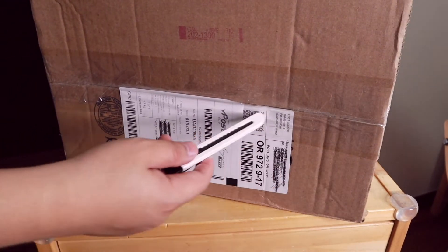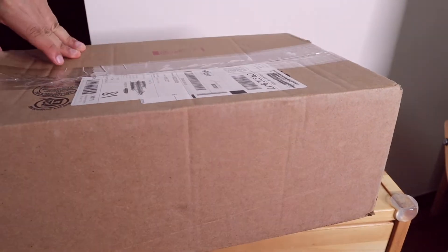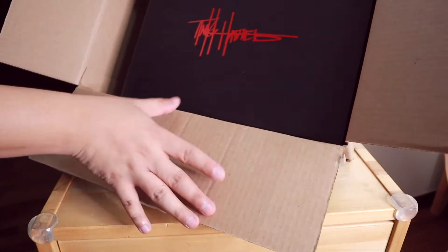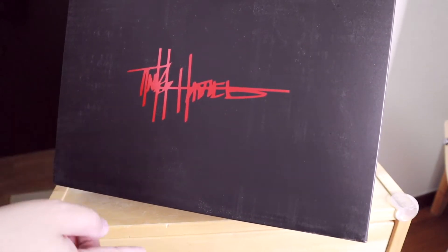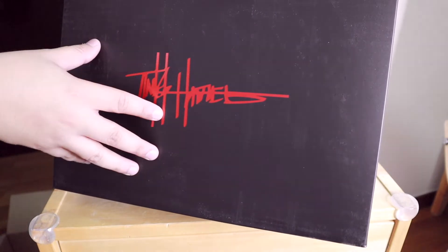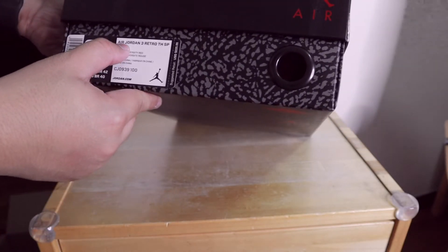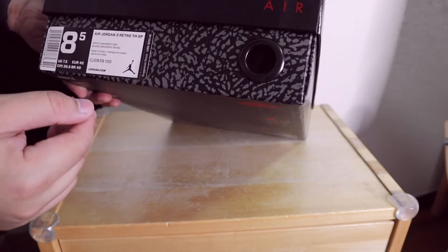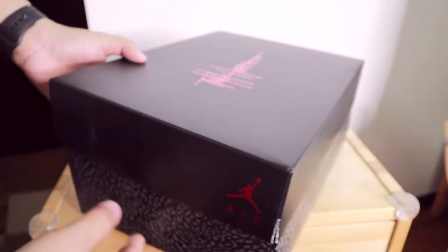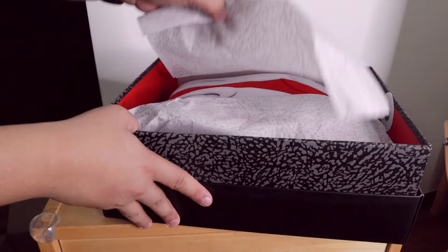As you can see, the box is still sealed and this is the first time I'm going to open this. So let's go! This is the box — it's matte black with the signature of Tinker Hatfield. I managed to get this for retail, and so far I'm proud to say that in my sneaker collection I haven't bought any resell sneakers, so all of my sneakers are retail price. Okay, let's open this!